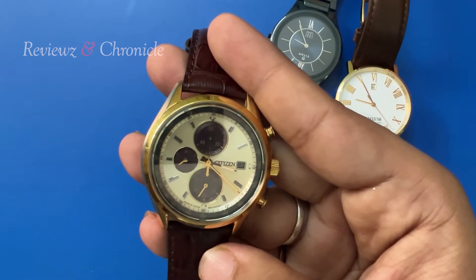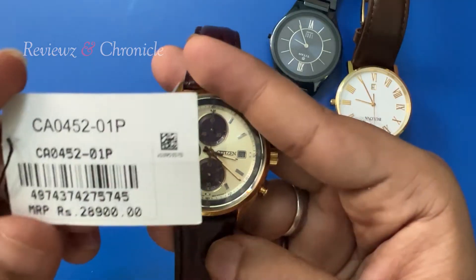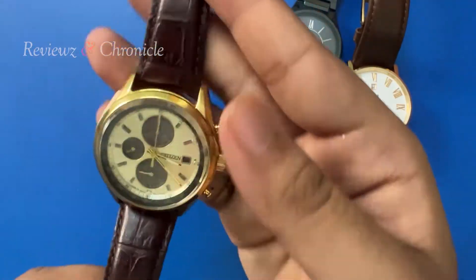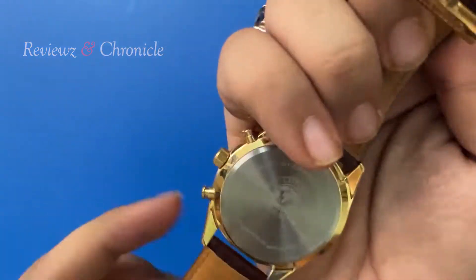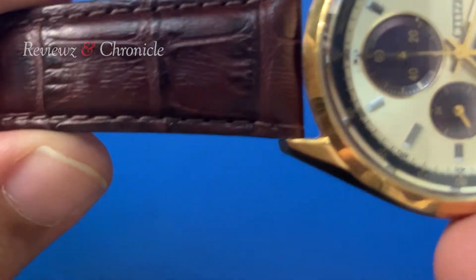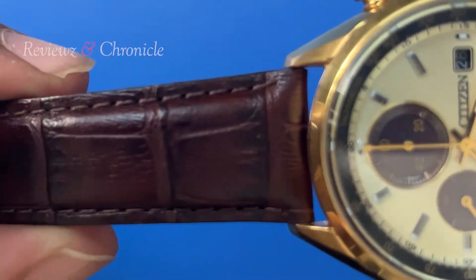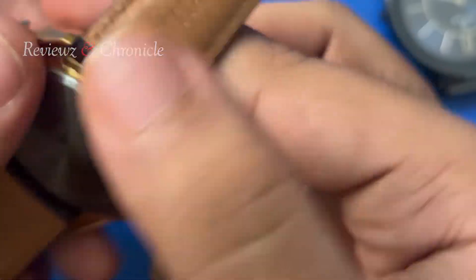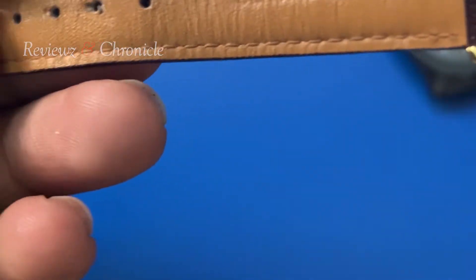The model number of the watch is CA0452-01P. This watch is an Eco Drive watch. Now talking about the overall look and dimensions — this watch comes with a leather strap which is genuine leather with a crocodile finish. It is a Citizen 20mm strap and you can see 'genuine leather' written on it.